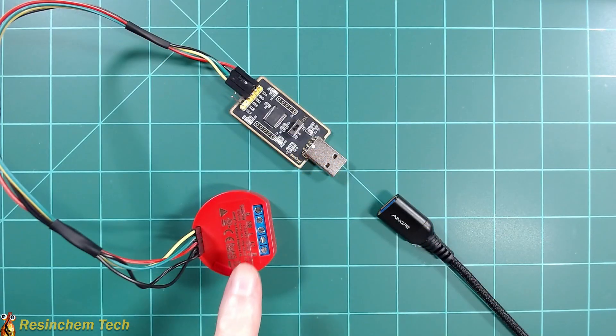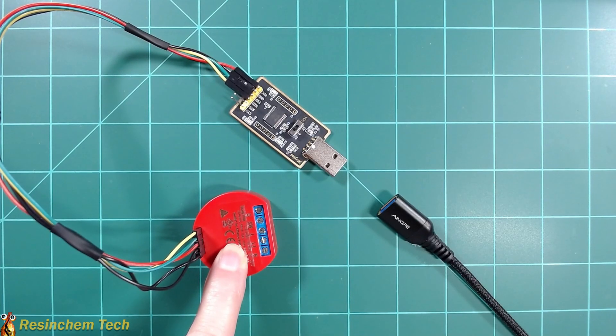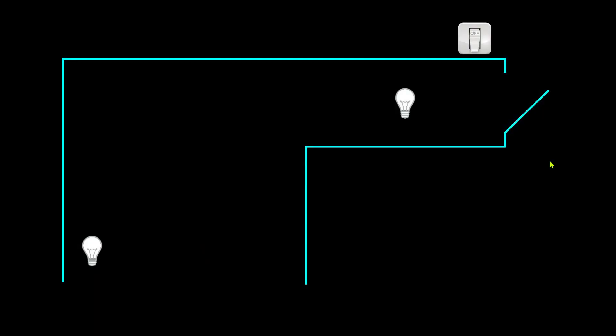Before I do any wiring, I need to go ahead and install and configure Tasmota onto this Shelly 1. Why am I putting Tasmota on here if it already has MQTT built in? It's because I want to take advantage of what I think is one of the best features about Tasmota — device grouping. Say you've got a hallway with a wall switch that turns on an entryway light, but all the way across the room is a lamp. It would be great if when I turned this switch on, it could also turn on that lamp in the dark room. By putting Tasmota onto the devices, we can use device grouping to do that.